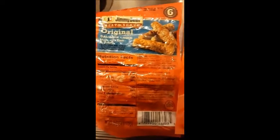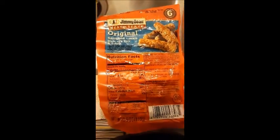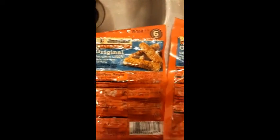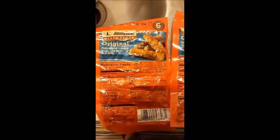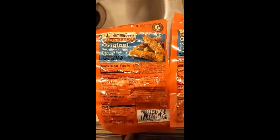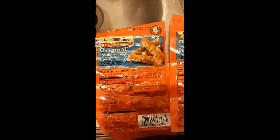You get three links for two cards. It just says heat and serve, so I'm not sure — I guess maybe you could put them in the pan. I hope I'm right, so let me get this going and I'll be right back.